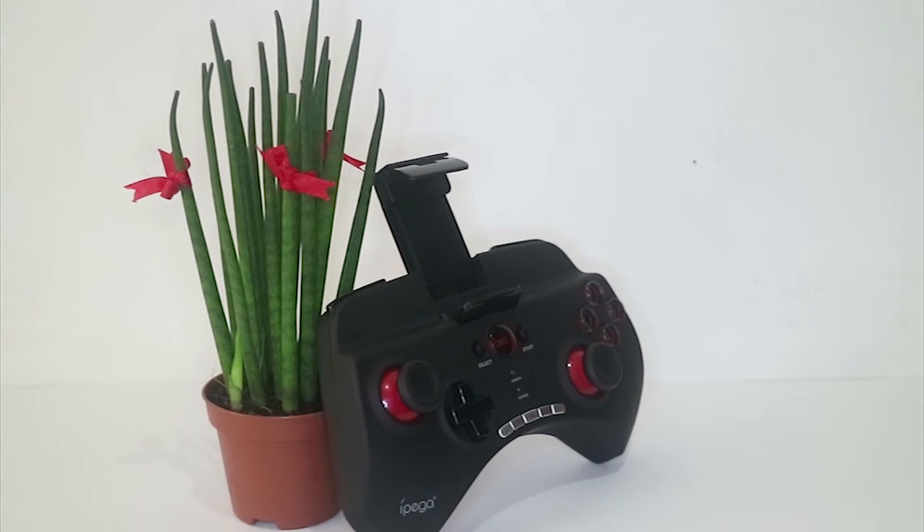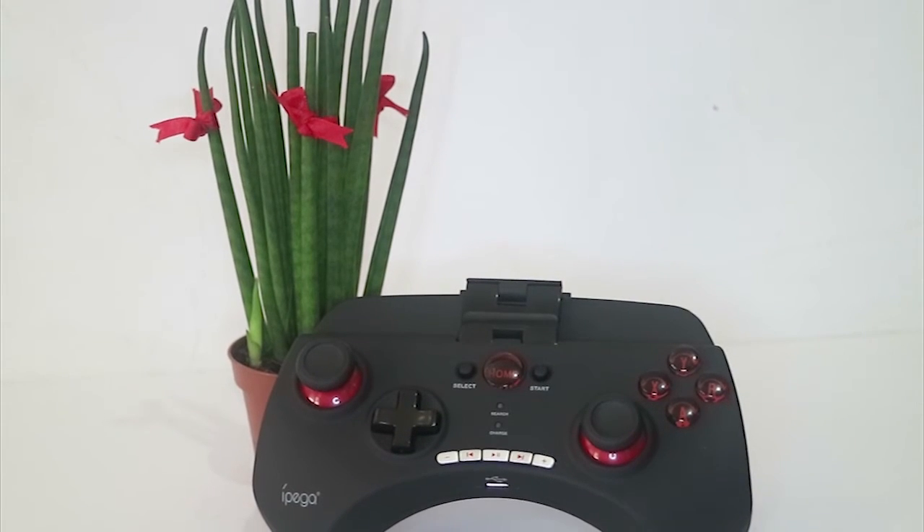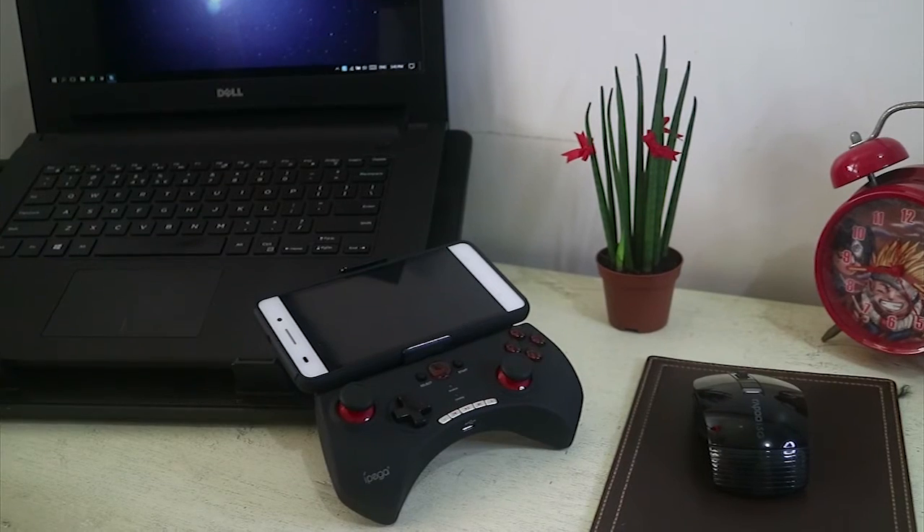Alright guys, so if you're interested in getting this gamepad, check the links in the description box. And again, my name is Hans Andres and this is the Ipega PG-9025.